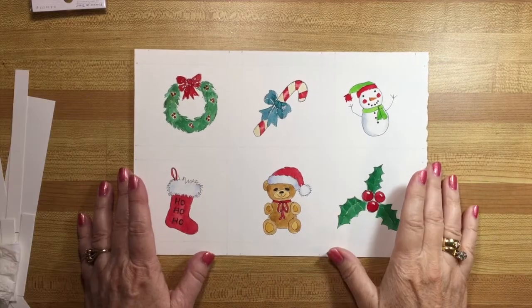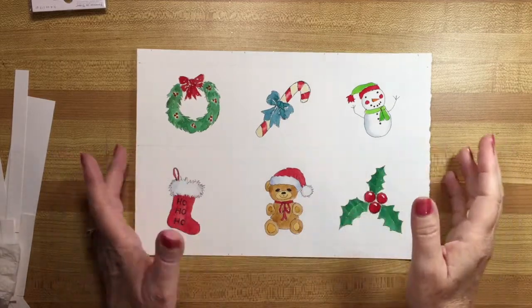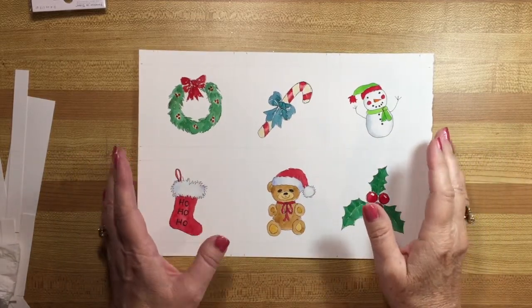Hello, my name is Wendy. In my channel you'll find instructions and tutorials on how to paint simple things in watercolor that are really fun to do.